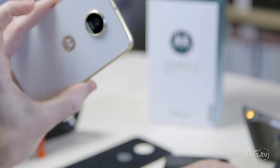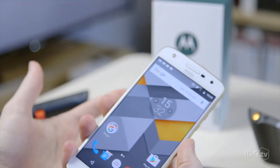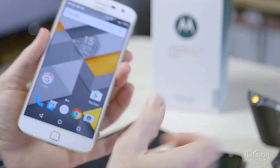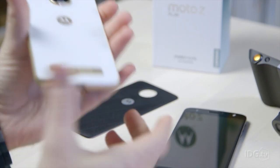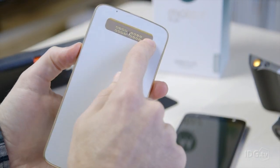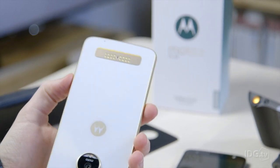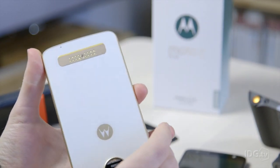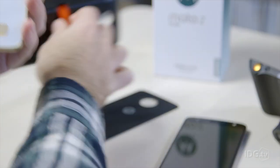The Z Play being a bit thicker does mean it's heavier, but it's no brick at 165 grams, while the Moto Z is just 136 grams. One of the main things to talk about is this huge metal contact at the bottom, which almost looks like an accident, but it's there for a really good reason — this is a modular phone.